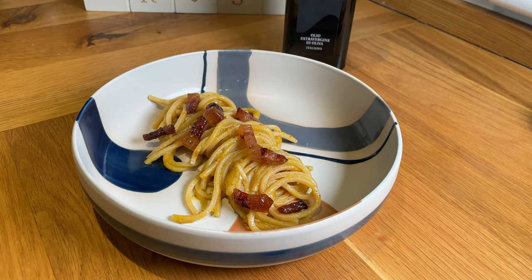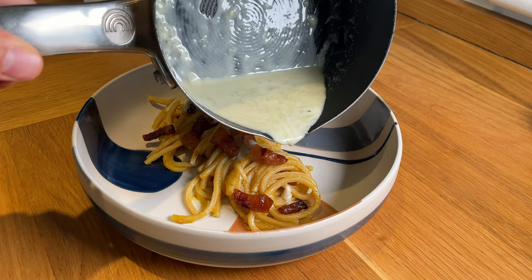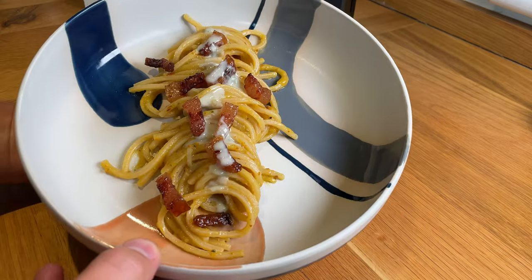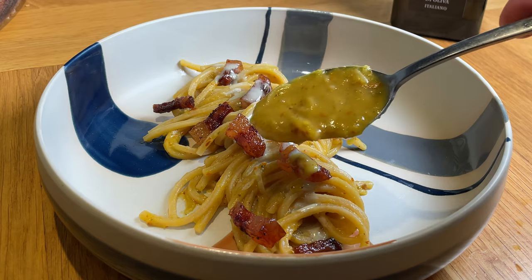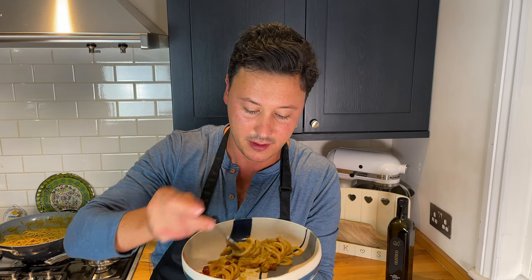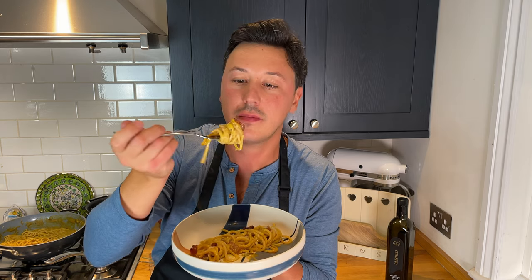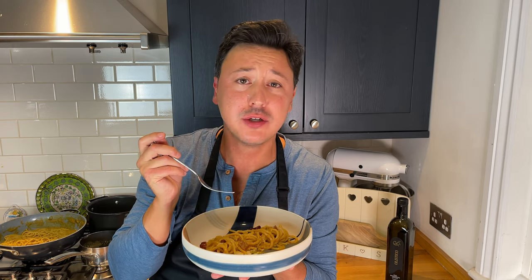And of course you get to add your crunchy guanciale and a little bit of your gorgonzola cream. This is the final product. For those of you that like things extra creamy, you can add more sauce. It goes without saying — I've been looking forward to eating this since I started cooking. The smell is great. Let me get some more gorgonzola as well. So good. Buon appetito!